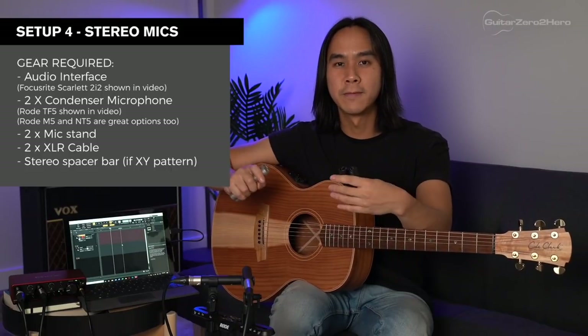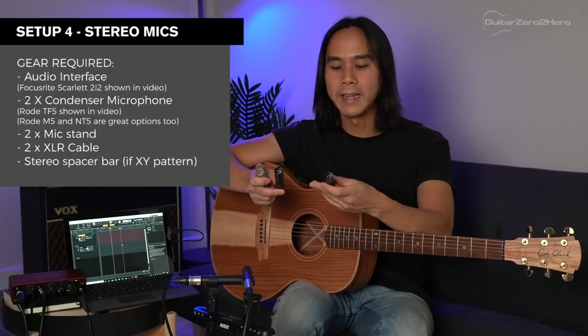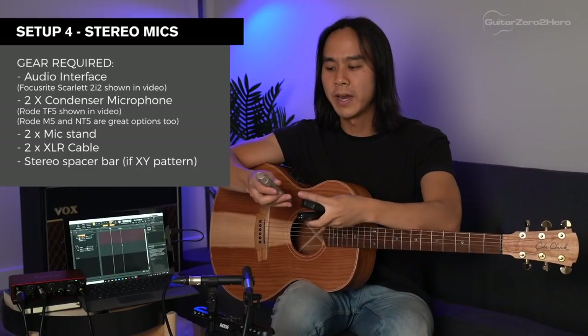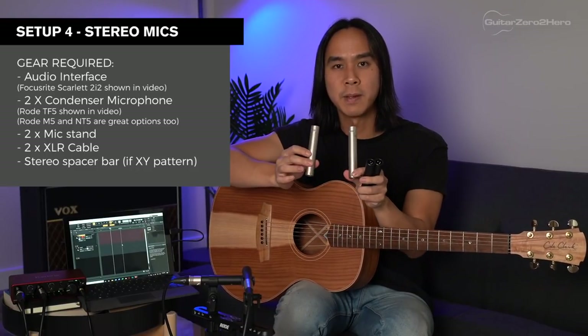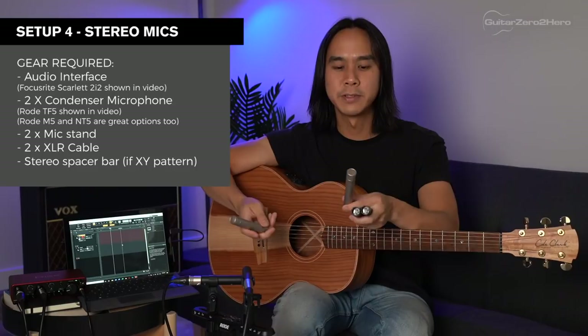We're going to be using two small diaphragm condenser mics, recording with both at the same time and panning one left and one right, giving you a wide stereo sound that sounds really full. Rode microphones have a wide range of matched pair microphones to suit pretty much any budget. At the entry level they have the M5 matched pair pencil mics — really affordable and great sounding. Mid-range is the NT5 matched pair, and at the upper end is the TF5. Rest assured all these mics sound great.